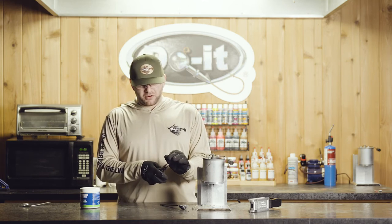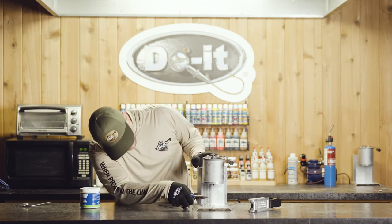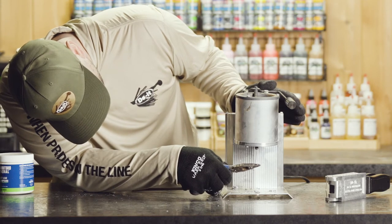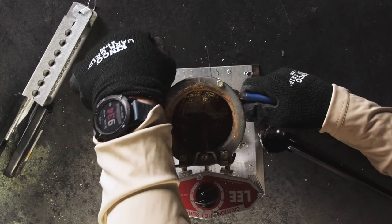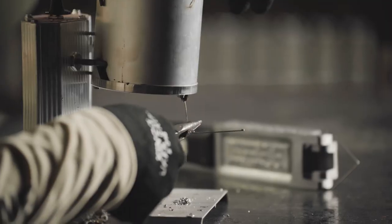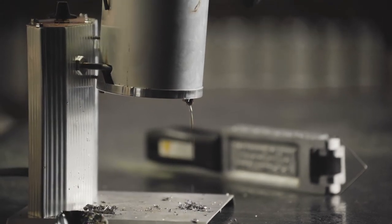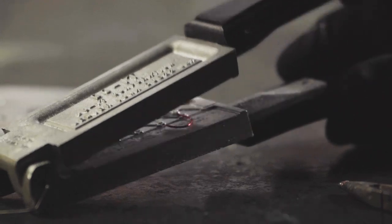You're going to take that wire form, bend it up like that, and then go into the spout. Once you're in the spout, you want to have something that matches the diameter pretty closely. You're going to push that up in there, wiggle it around, pull it out, and you'll notice now our lead is pouring out clean.